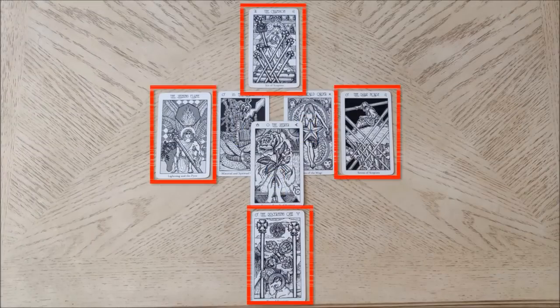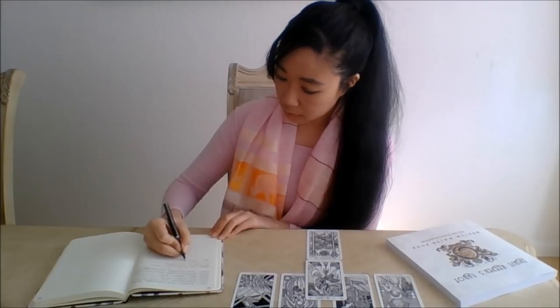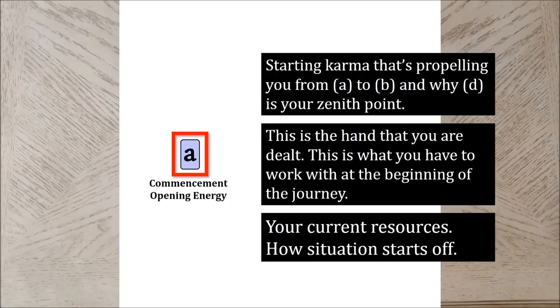Let's start by assessing the outer diamond of four cards. If you're a tarot beginner, work with a book of card meanings here and look up the cards one by one. This is also when you may want to get out your journal because we're going to be taking notes on the reading. Recall that card A indicates commencement — I read this as what you have in hand, your karmic accounting, your current resources, or how the situation is going to start off. Pause the video here to journal in a stream-of-consciousness style your interpretations of this card, then resume when ready.